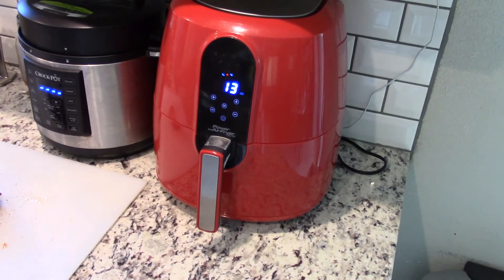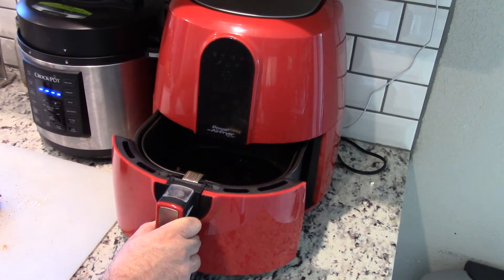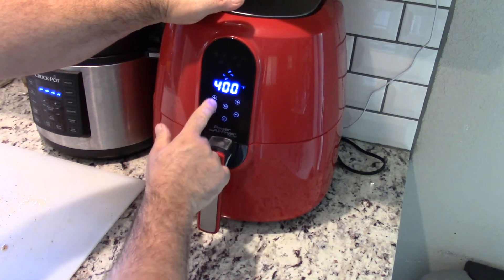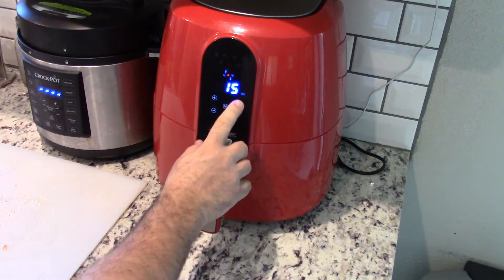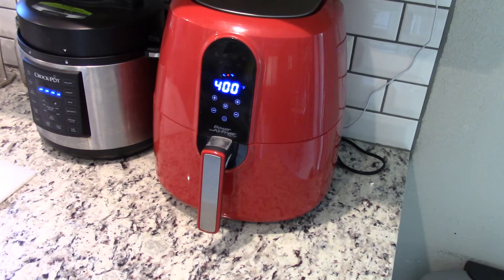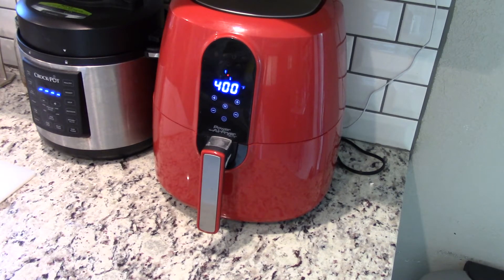She is ready. We are going to open this up and drop the backstrap in. We are going to give it 16 minutes. After it is done we are going to let it rest for 10 minutes, then we are going to eat it. We are going to speed up the video throughout this process as we don't need to sit here 15 minutes watching this cook.